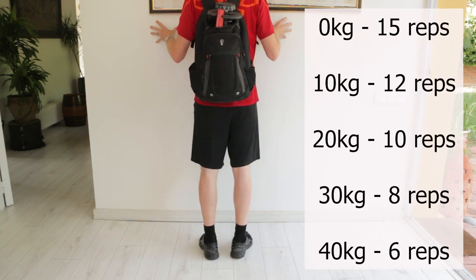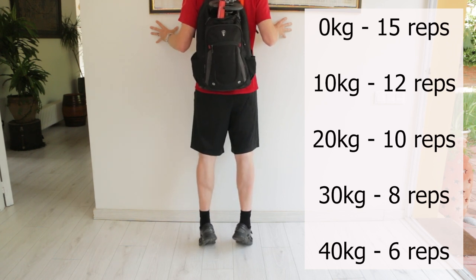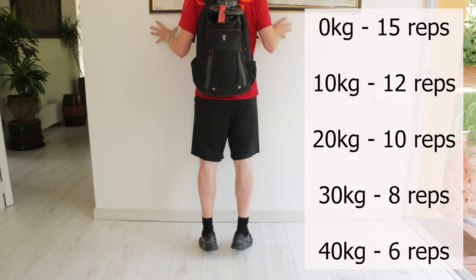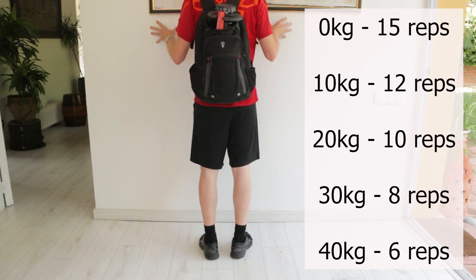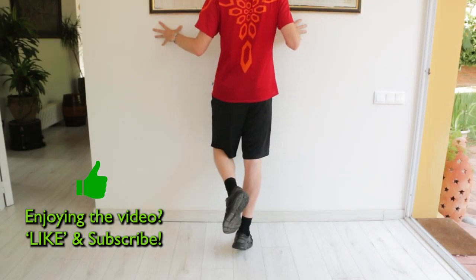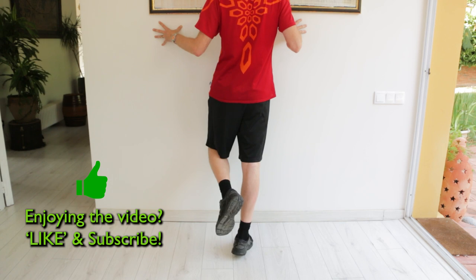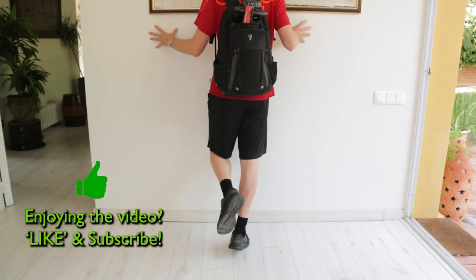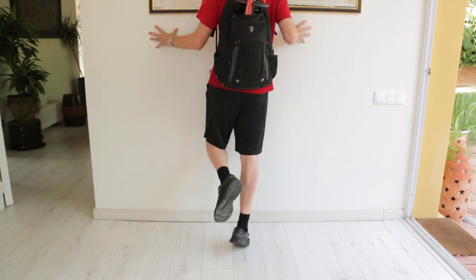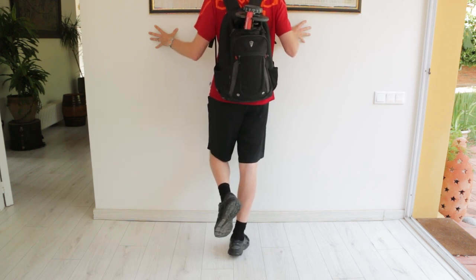With each extra 10 kilograms, reduce the reps slowly, starting at 12 reps with 10 kilograms and working down to 6 reps for the higher weights. Once that's easy, we progress on to single leg lifts — 3 seconds up and 3 seconds down — slowly adding weight again. If the tendon gets a bit more sore than normal the next day, back off the weight until it settles.